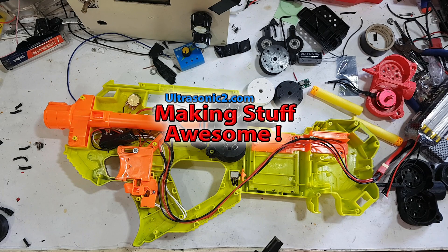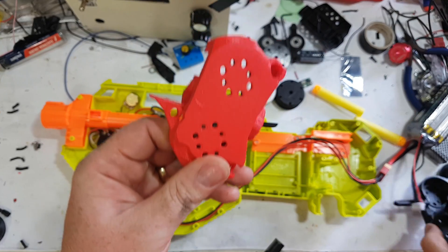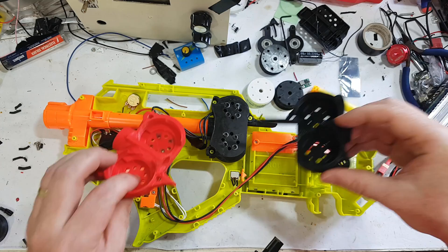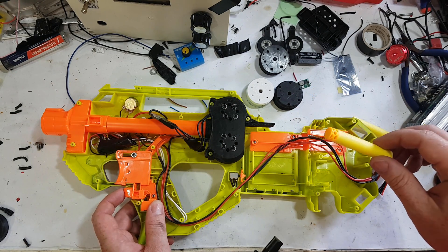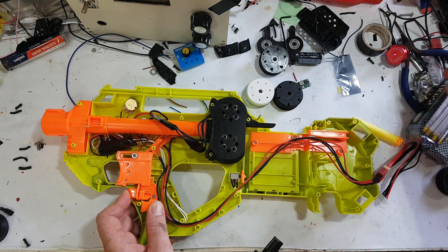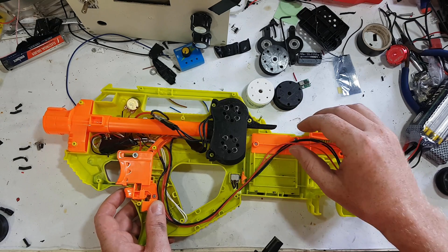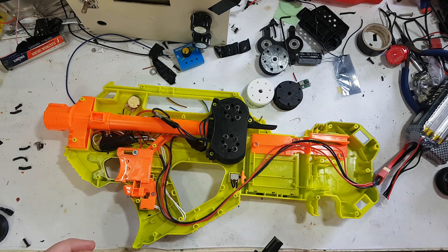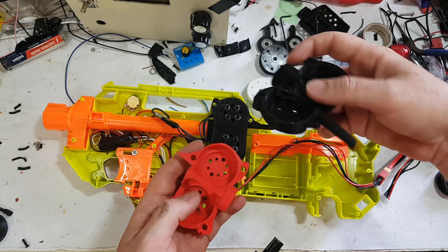Welcome back everyone. Today we're going to be talking about generation 2 — this is generation 1 and this is generation 2 cages for the Raven. But before we do that, let's fire it up.